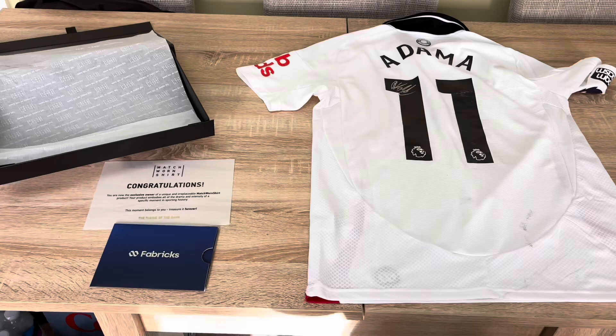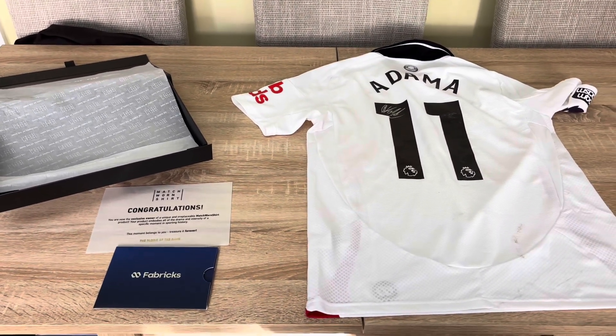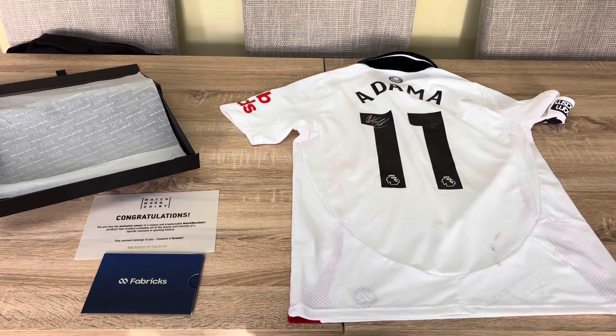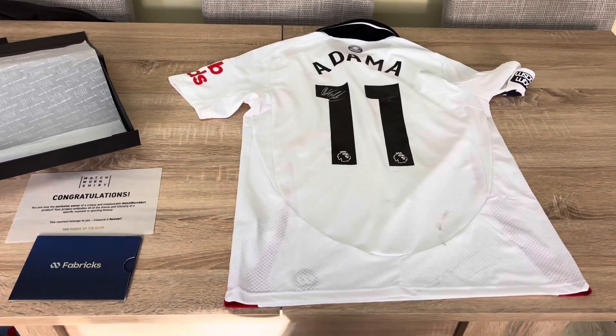That's it — Adama Traoré's match worn Fulham shirt, with his signature and Premier League numbers on the back. Watch all the videos popping up right now, don't forget to like, share and subscribe — it helps this channel grow. Hopefully I can do more videos like this in the future. Thanks so much for watching.